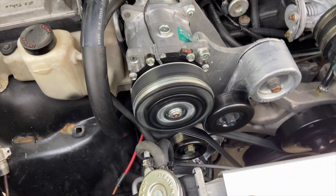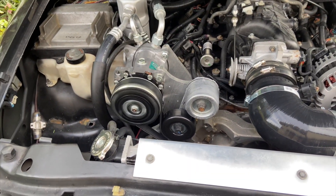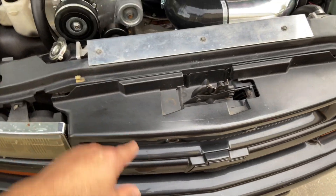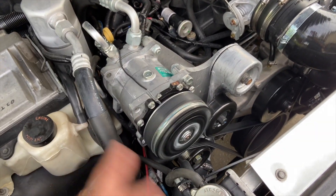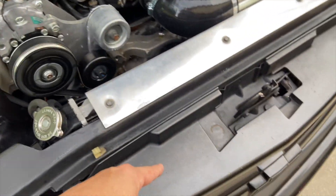All right everybody, as you can see the AC is working. I'm going to tell you how I wired this up in a few moments, but I want you to see that I've got the fans kicking in. Those cycle on and off based on the pressure. I'll explain everything in a minute. The compressor cycles on and off like it should, as do the fans.